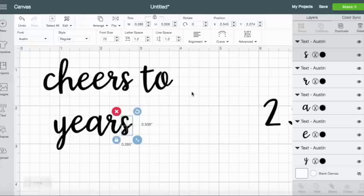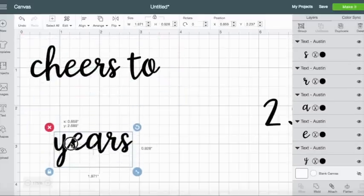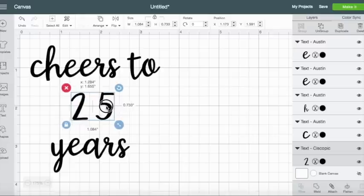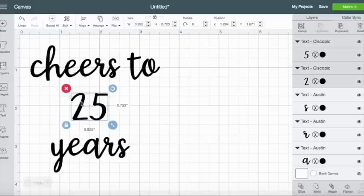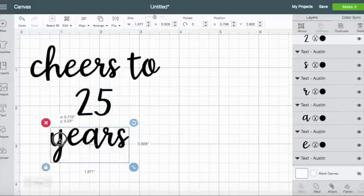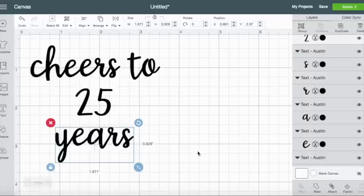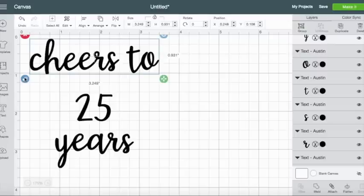Let's see how we want to design this. I think I want the 25 to be in the middle and then the text below, and I want to make the numbers a little bit closer together. I've found that with wine glasses the magic size is about three by three — that way you can still see everything while you're looking at the glass and you don't have to turn it. I think I want the 25 to stand out a little bit more.